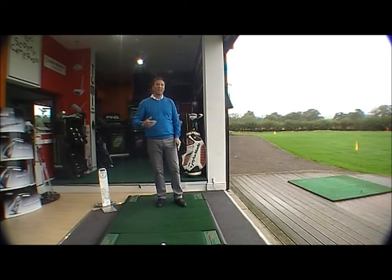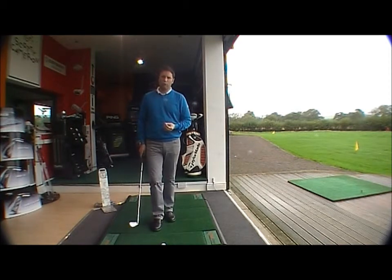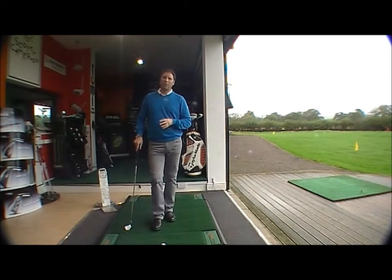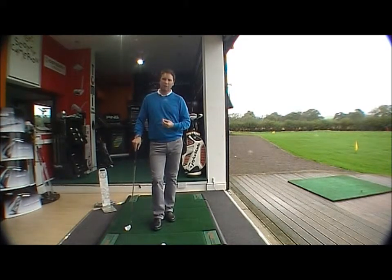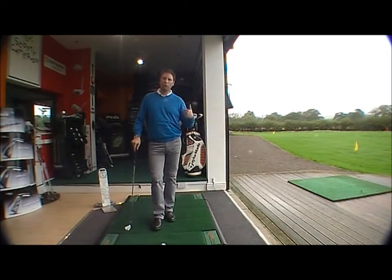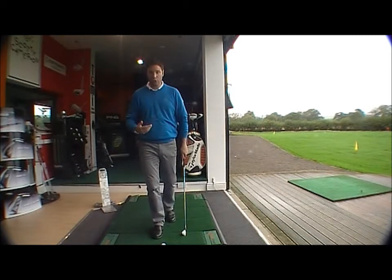That ball sliced violently to the right. Now we've got the neutral grip. This is the grip that's going to be in between the strong and the weak, and it's the type of grip that is going to bring the clubface into the ball at impact square, therefore giving you much more control over the direction of the ball in flight. Let me give you some simple pointers for the neutral grip.